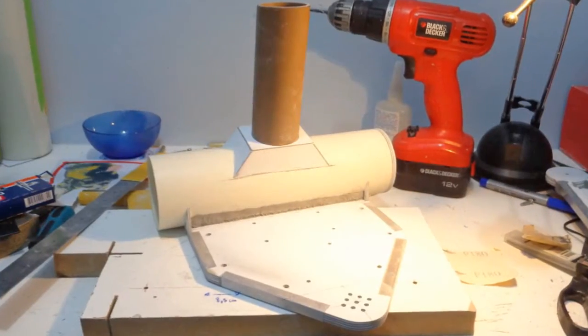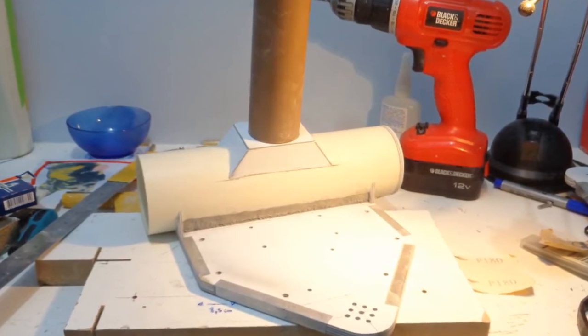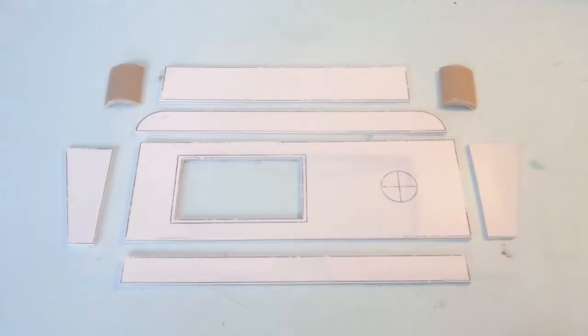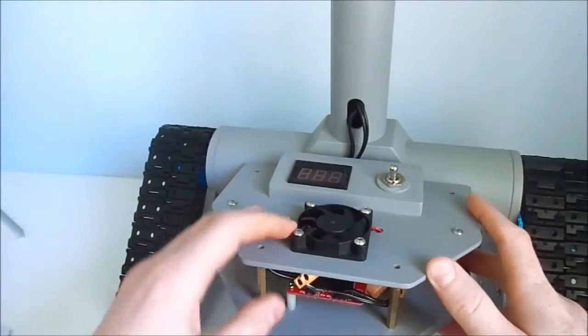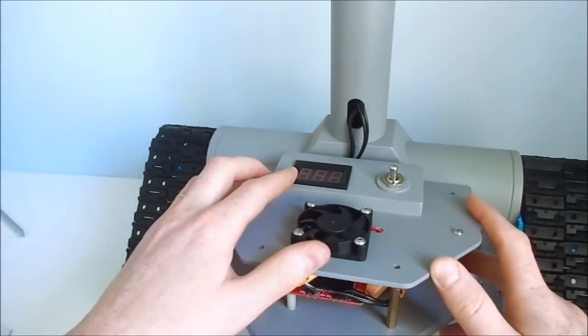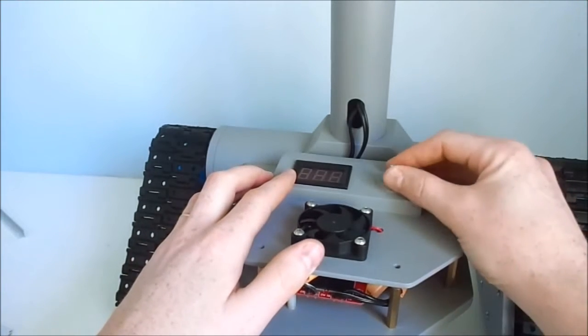The base was attached to the main PVC pipe with instant adhesive and epoxy. And here we have a cover for the base of the chassis, where is placed the fan for the DC motor driver, a display for battery voltage monitoring, and the power switch.